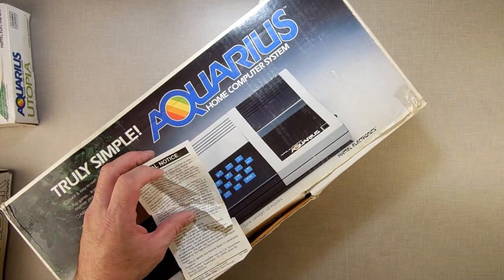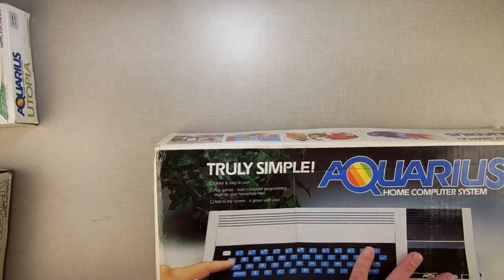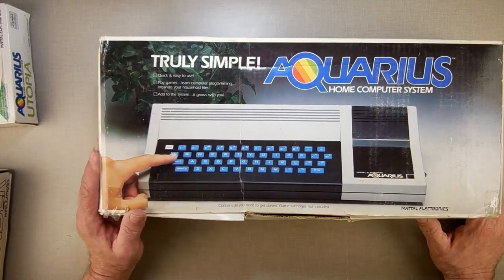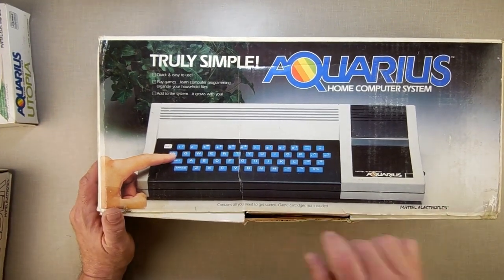There's a warning: 'This equipment has been certified to comply with limits of Class B computing devices.' The box says 'contains all you need to get started, except for games' — game cartridge not included.